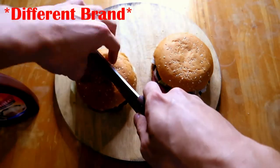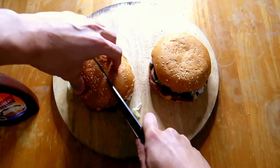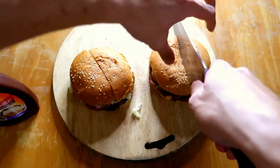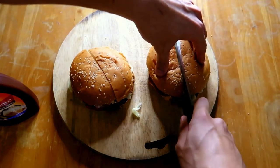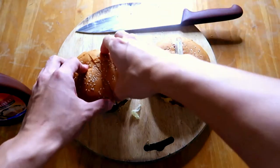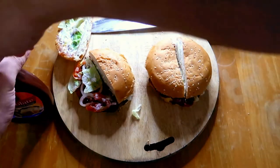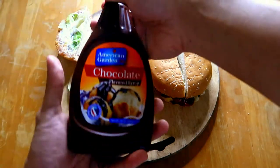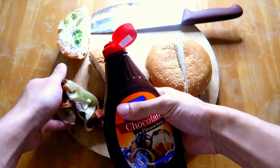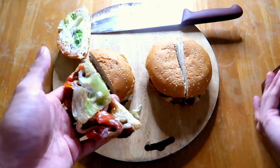Right now I'm just slicing the regular Whopper in half, and the Western Whopper is on my right. The reason I'm doing that is because I wanted to play safe, just in case the chocolate sauce doesn't go well with the Whopper. This chocolate sauce is a different brand, not Hershey's, but tastes similar to it.